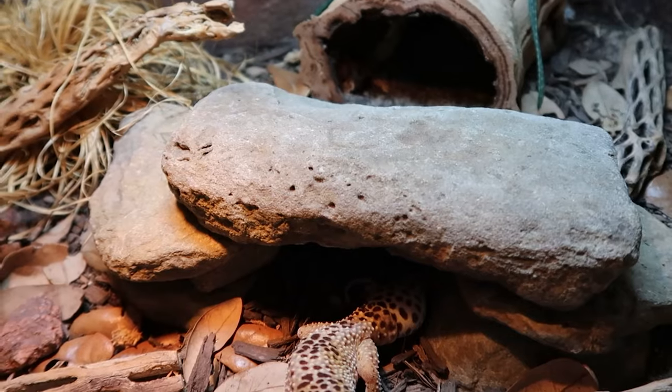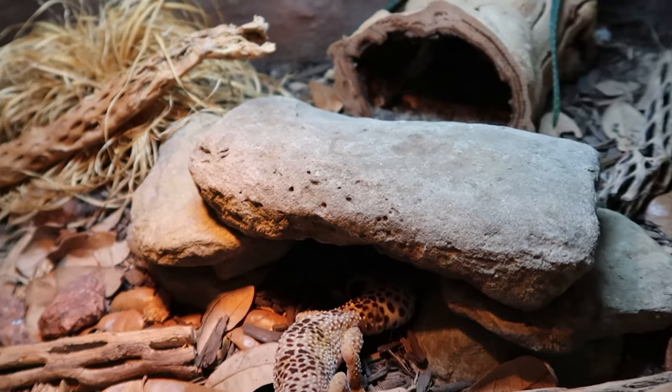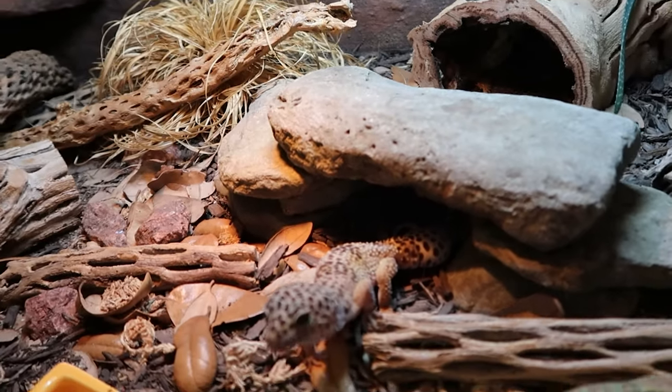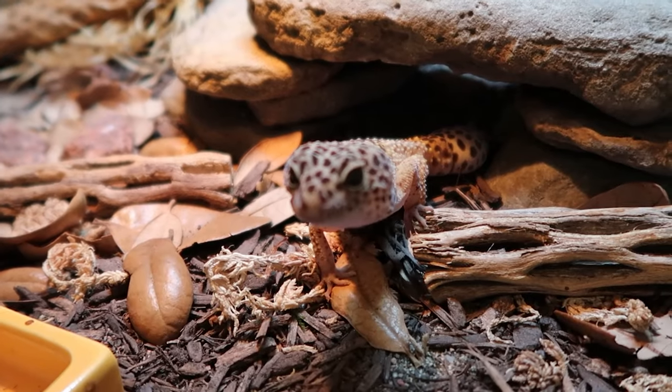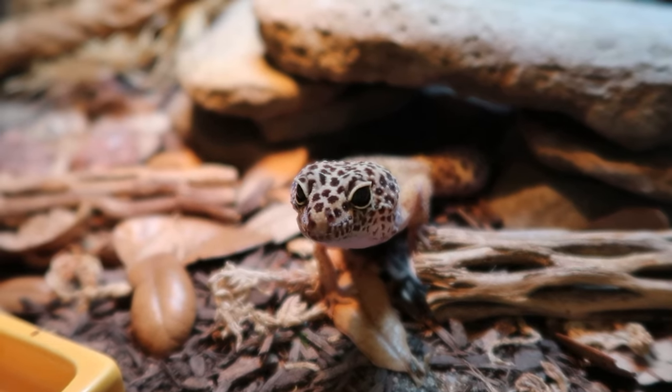Going off of that is number two: providing basking rocks or a basking platform. I don't mean the electric rocks that you get from the pet store and plug in to heat up — those are no good, you don't want those. What I mean are taking actual rocks from outside and putting them underneath the basking bulb. That way they have a nice basking platform that is very natural to what they would experience in the wild. The light will heat up that rock, make it nice and toasty, and then they can go on that rock to bask.